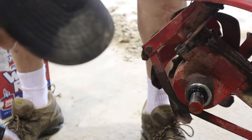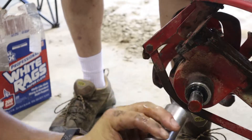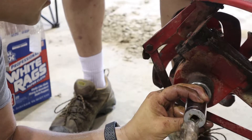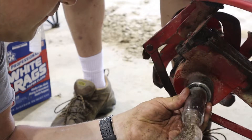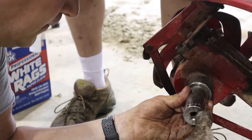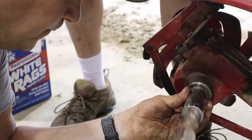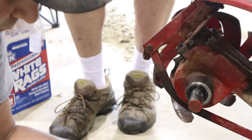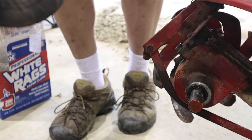I got it close, I'm going to get it started. I'm just using a socket so I can push it in even. Okay, let's put it back together, add some fluid, and we're done.